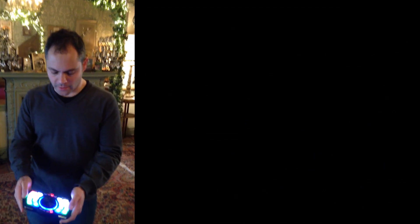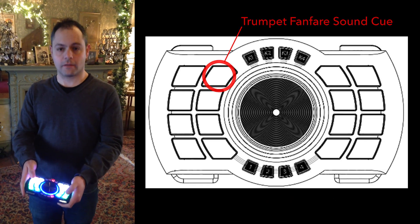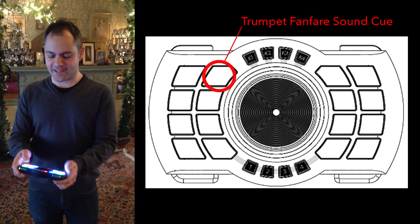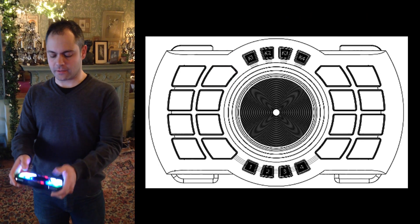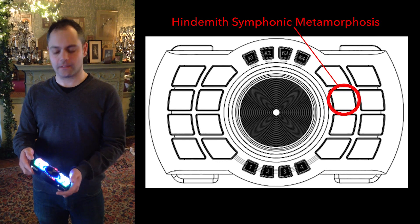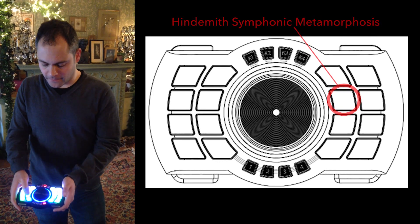Now with this I can just press any kind of button and turn it off whenever I want, or turn some other sound on like that. That's sort of the traditional just-trigger-a-sound approach, and that's what that does.